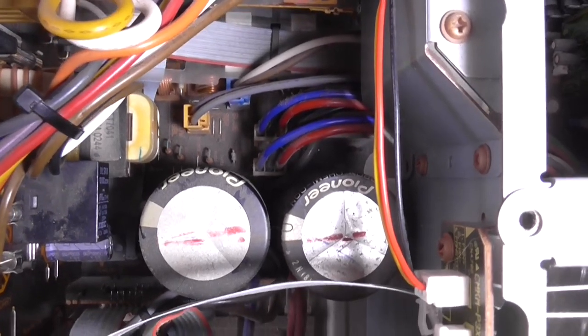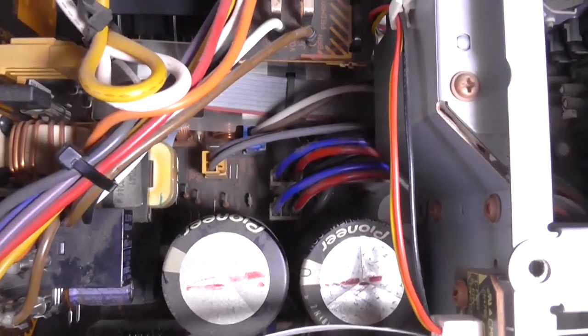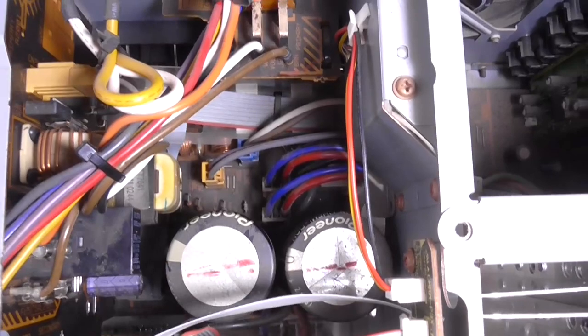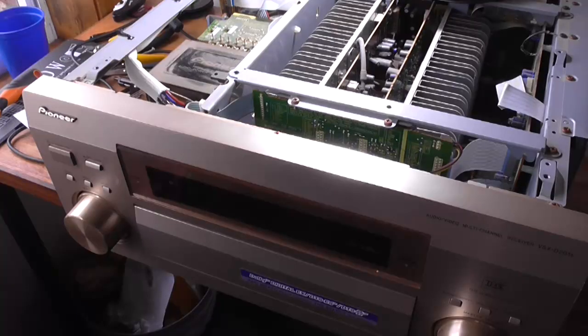Just down there, just beyond those large Pioneer filter caps, are two connector cables — I believe they're the main power supply rails for the power amps. What I want to try and do is disconnect them to isolate the power amps to see if the unit will turn on. If it refuses to turn on, then there's a standby issue. I've got both those cables disconnected, which was a pain.